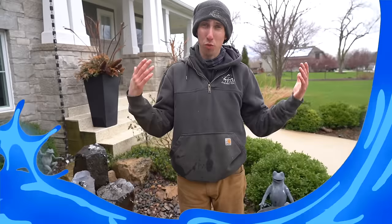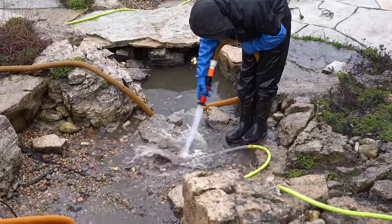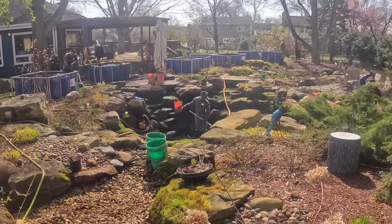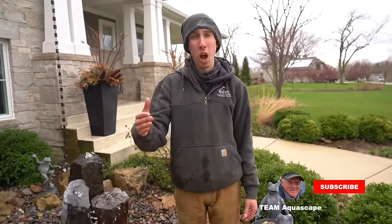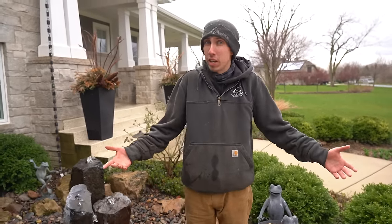You guys have been able to see a variety of water features and techniques. We clean 300-plus ponds in a couple of months, and we see over 500 ponds a year between our maintenance department and construction. Hope you guys really enjoyed this video — please like, comment, and subscribe. Feel free to comment below on what you liked or what you learned. We'll see you on the next one.